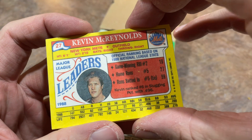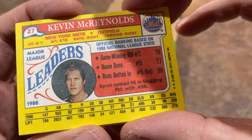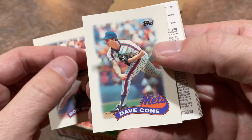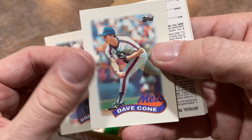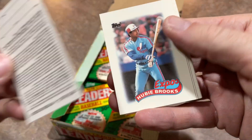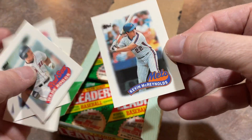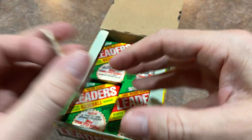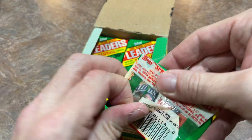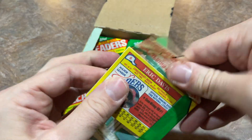There's Kevin McReynolds on the back — that was another guy I didn't like, and I don't know why. Maybe because he stole 21 bases in 1988 and got caught stealing zero times. David Cone — never minded David Cone. Mike Scott was a very, very good pitcher for the Astros, had lots of great seasons. There's another Wade Boggs and Kevin McReynolds again. I was thinking I was probably going to open 15 packs, but I haven't yet found a couple of key cards I want to find — the Andy Van Slyke and the Bobby Bonilla.